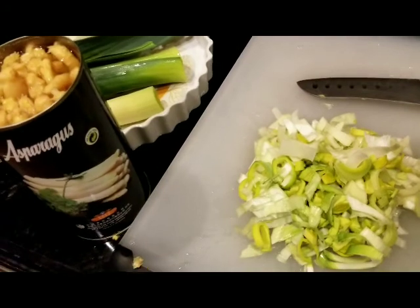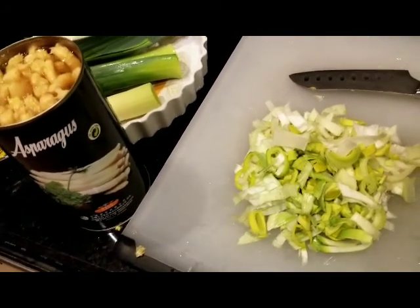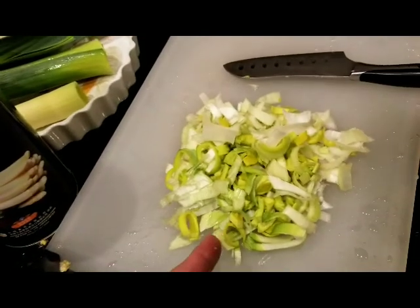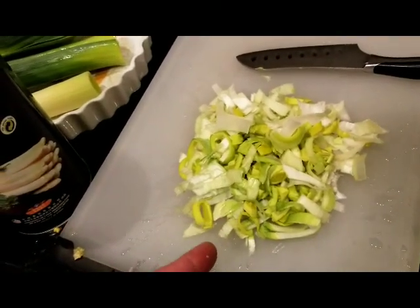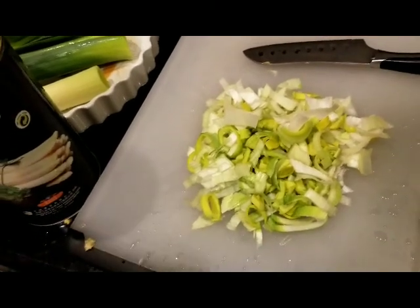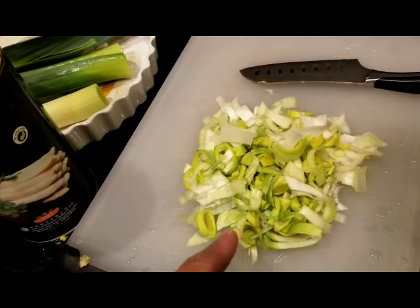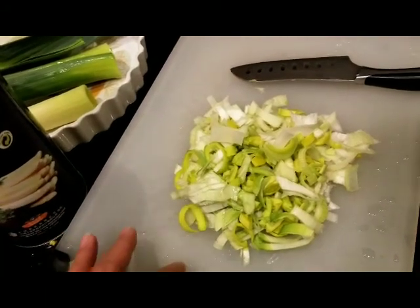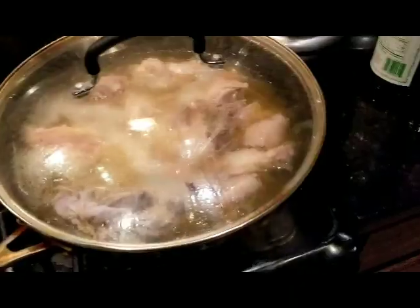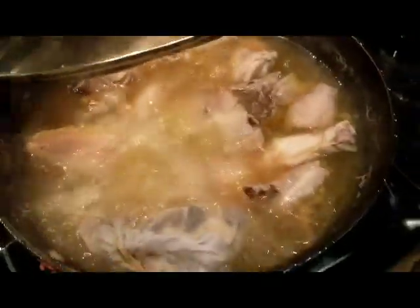I decided because I don't want to wait too long — for an hour and a half before adding this — I'm going to start adding it now so that it gets incorporated into the soup base so the flavor would be enhanced and more delicious. Let's put this in there. Simmering away, mainit-init.